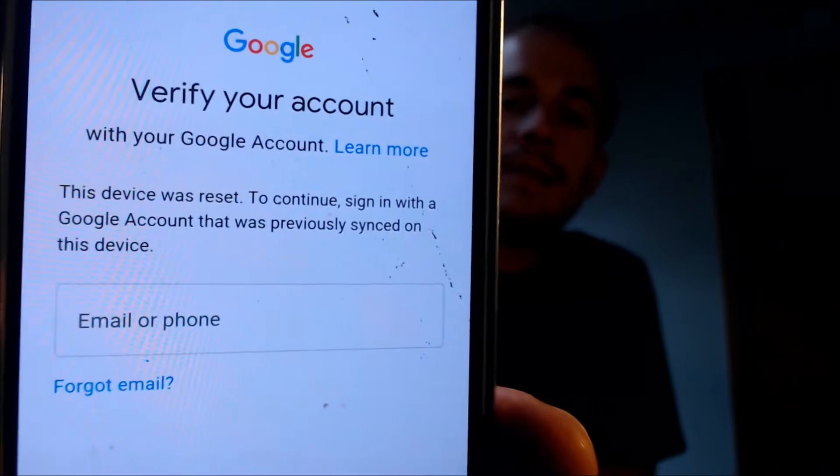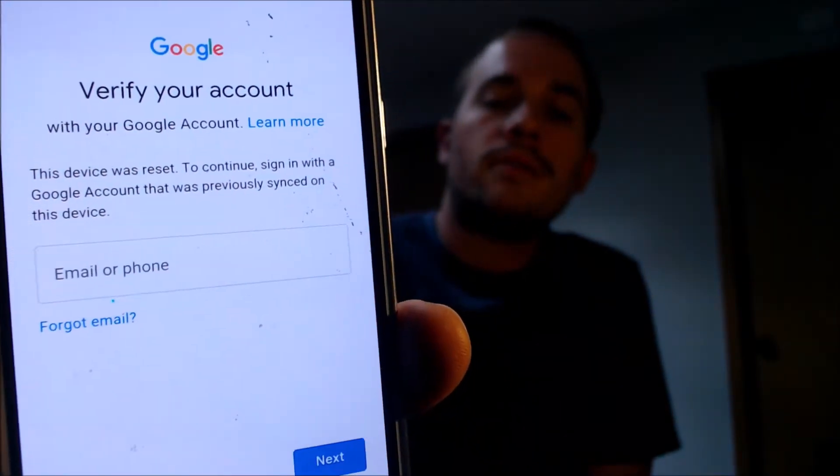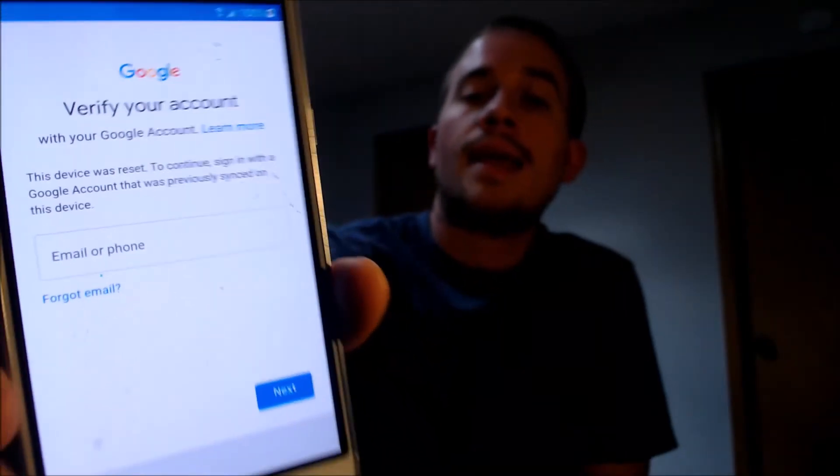Here with us today we have a Samsung Galaxy Amp Prime that is originally from Cricket here in the U.S., and as we can see, this is a device that does have the Google account lock enabled. As we go through the setup process, it tells us that the device was reset and to continue we have to sign in with the same account that was previously on the phone. That's basically what the Google lock consists of — when you do a factory reset to an Android device, if you don't first remove the Google account on it, it's going to ask you to sign into that account again as a security measure after the factory reset has been performed.